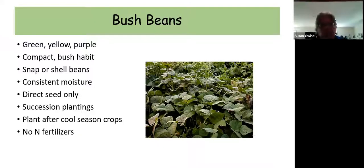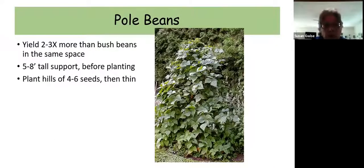Some of you may be familiar with pole beans. Pole beans are climbing beans and if you provide them some sort of trellis to climb on, they're going to yield two to three times more than bush beans because you're taking advantage of vertical space. Put the support in before you plant them — it's much easier. Add your trellis, then put your seeds in the ground. In general, plant about four to six seeds at the base of each post or pole, then thin to about two to three plants.